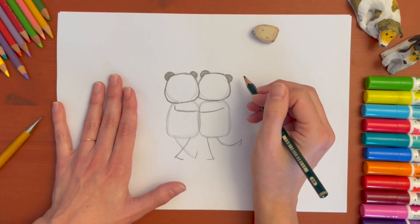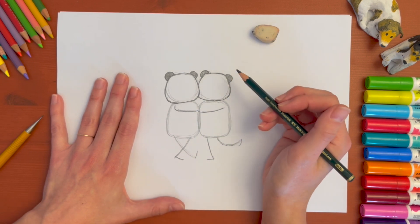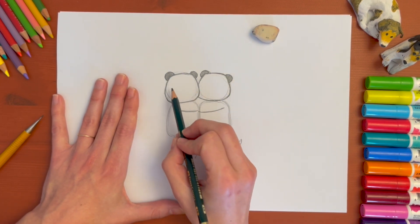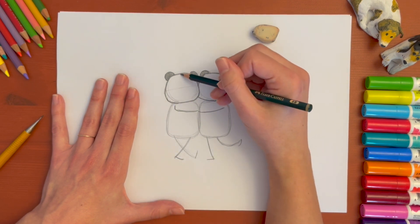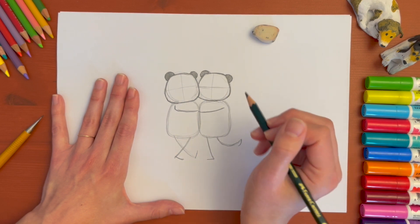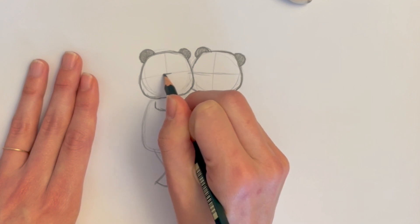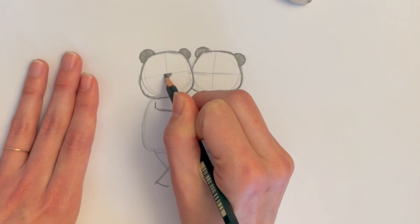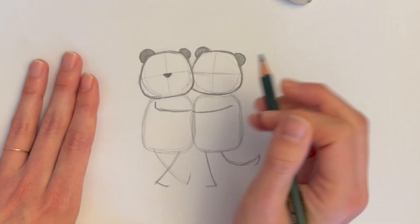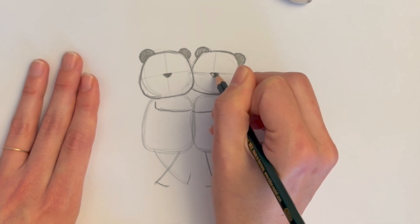Now let's draw some of the facial features. Starting from the nose — the nose really determines how a character is going to look. The nose for the panda tends to be actually quite in the middle of their face. So if you imagine a little line crossing right at the middle of that face and coming down, do it very lightly if you plan on erasing it. I'm going to draw the nose right there in the middle — a little flat on the top and then a soft triangle coming to the bottom. You can make it a round or oval nose, but that's the nose I'm making for my pandas. I'll do the same thing for the other panda.